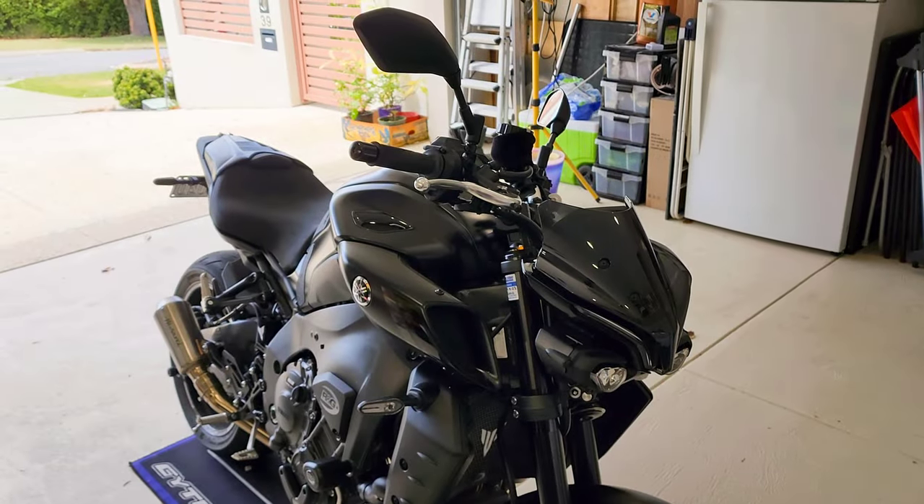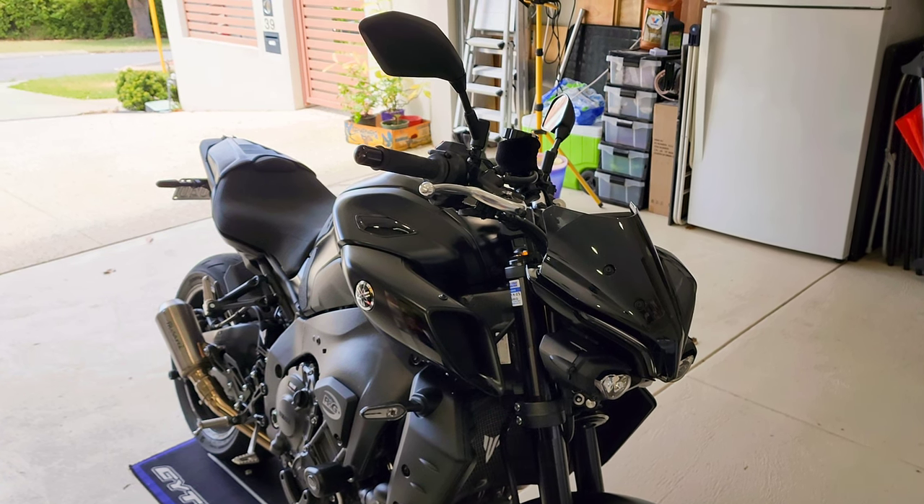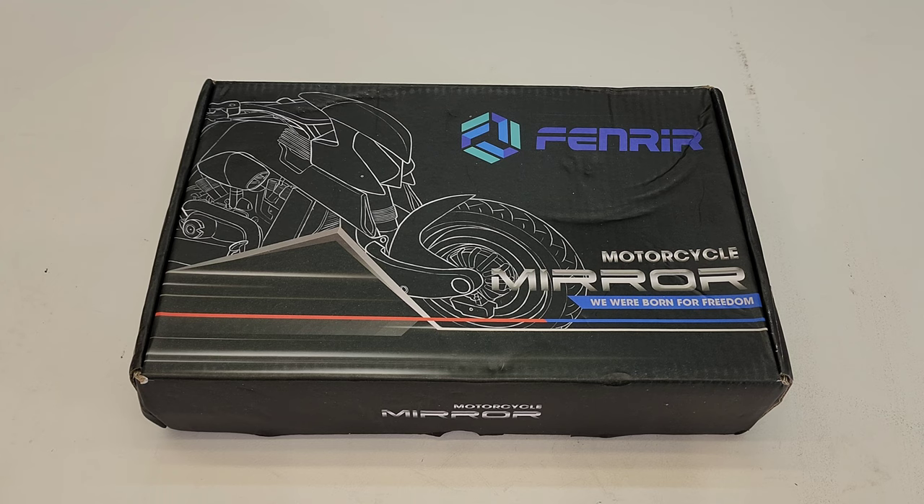Hi guys, today I'm going to show you how I install the Byron mirrors on the 2022 MT-10. I bought these Byron mirrors from AliExpress and it only took one week. Now let's unbox it.